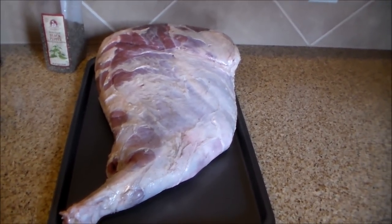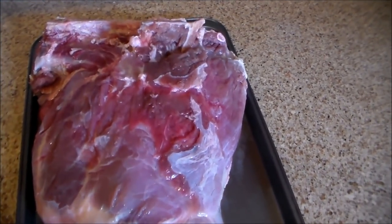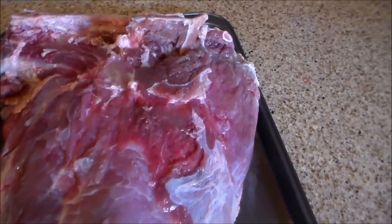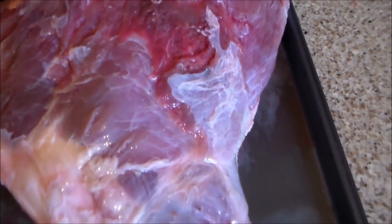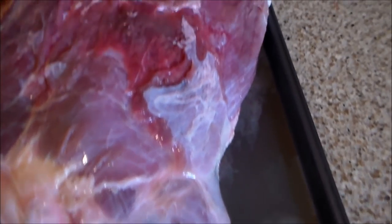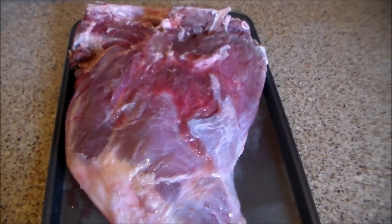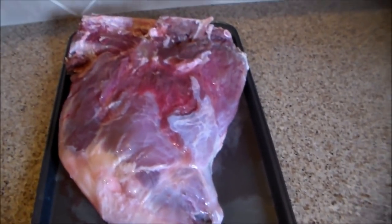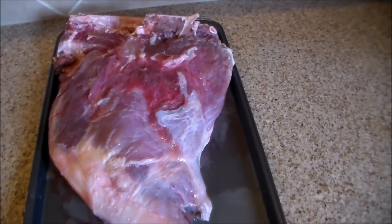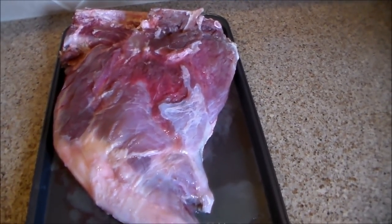I'm back — as you can see, I got that initial layer of fatty skin off of there, so the meat is really nice and ready to go. I already injected it — took almost that whole bottle of injection. What I'm gonna do now is hit it with some olive oil and then put a couple of layers of rub on.